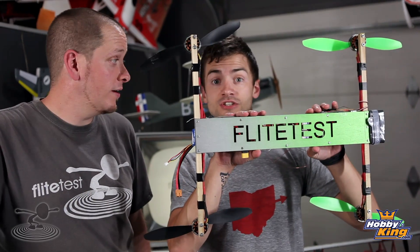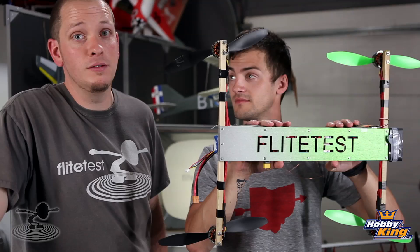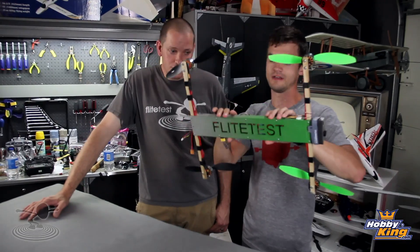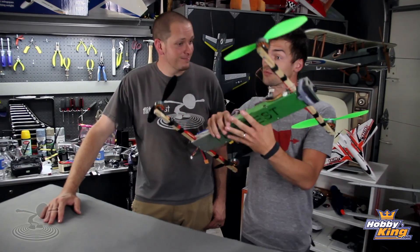Hey, welcome to FlightTest. I'm Josh, this is Josh. Today's episode is brought to you by the H-Quad — H stands for H-Quad — and this thing is actually really, really cool.